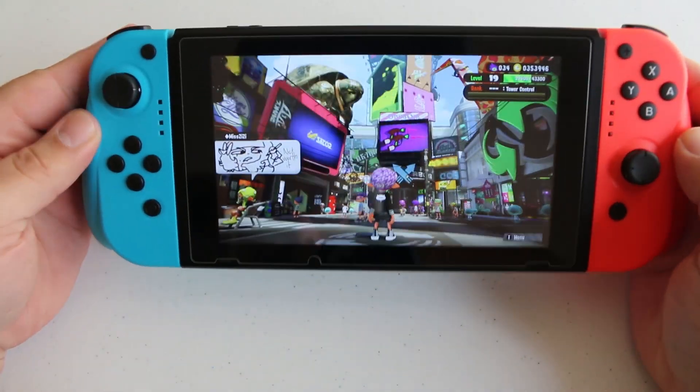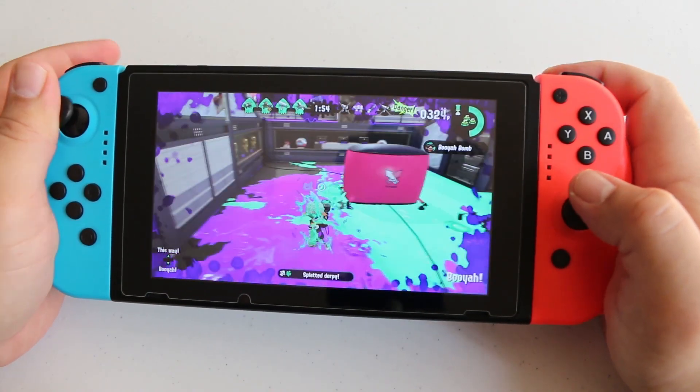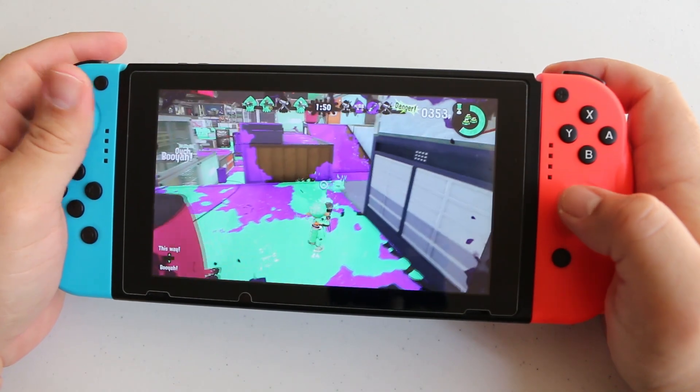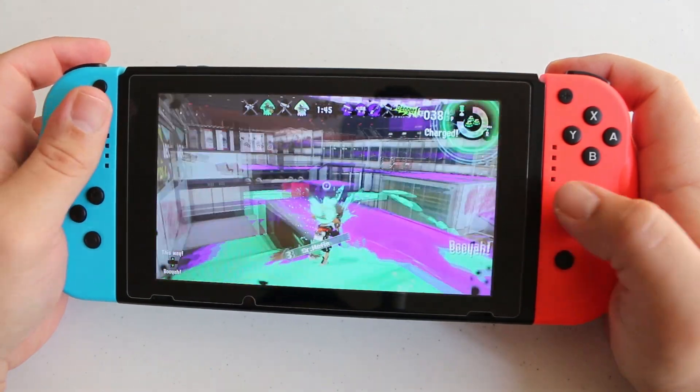Testing out the built-in gyro controls, they seemed to work fine as well. One thing that I have an issue with in terms of most third-party Nintendo Switch controllers is that the gyros seem to be all over the place. That wasn't the case with these — they actually worked really good.